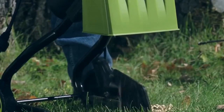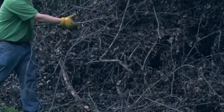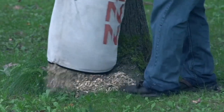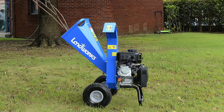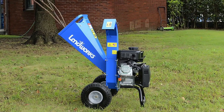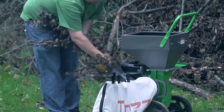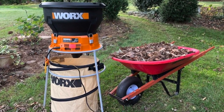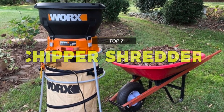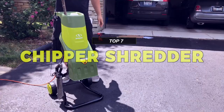Everyone who owns a home and cares about their yard and garden can make great use of a top quality chipper shredder. As per the name, chipper shredders allow you to easily and quickly shred branches and leaves into smaller pieces using either an electric motor or a gas engine. It can save you countless long hours spent cleaning up all the twigs, leaves and other debris that might collect around your garden. But just like any other power tool, you have to consider various things while buying one. So if you're looking for one, we can help you with some of the best in the business.